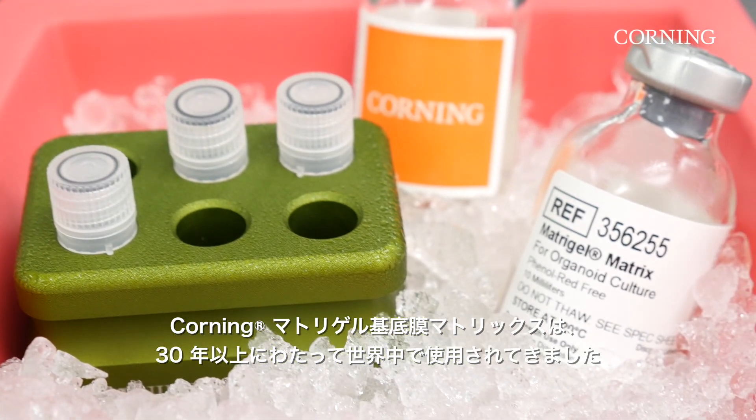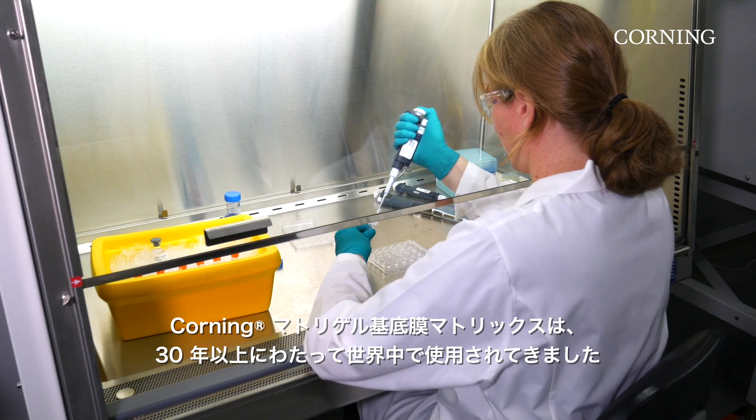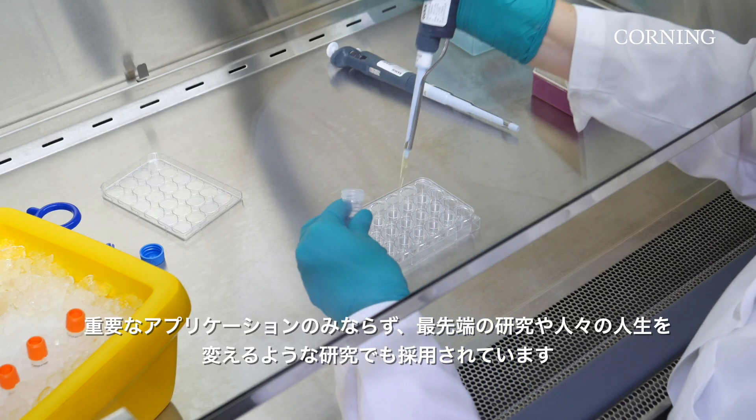For the past 30 years, Corning Matrigel Matrix has been used by researchers across the globe in essential applications, as well as cutting-edge, life-changing research.